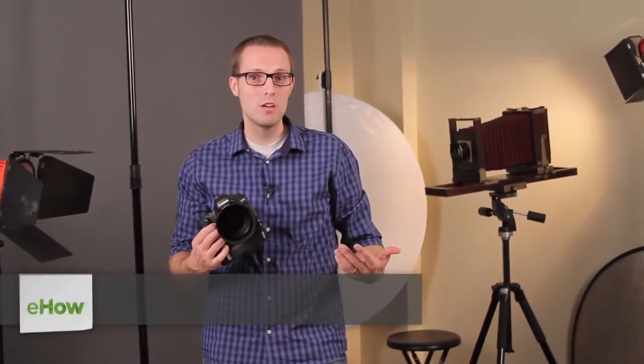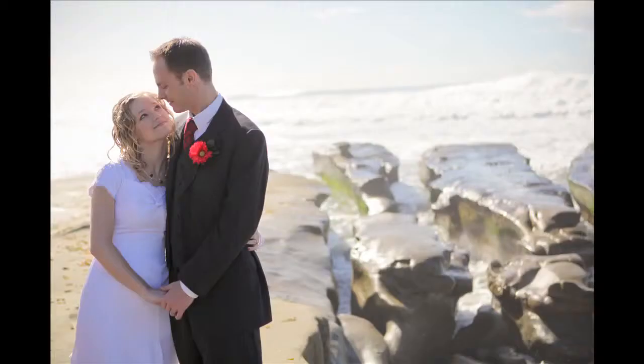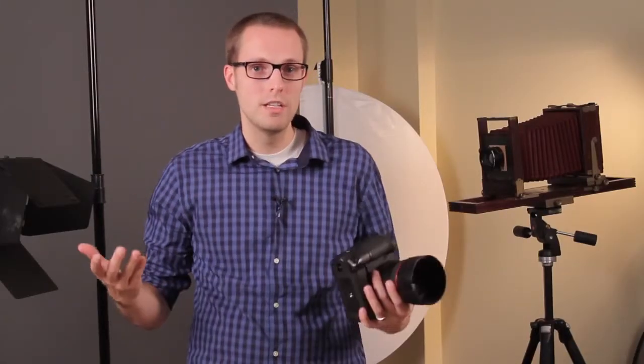I'm Matt McDaniel with Matthew Ryan Photography, and now we're talking about beach wedding photography tips. What I like to do when I'm shooting on the beach is actually put my subjects back to the light. That way if I expose to the front of them, everything else is going to be overexposed and it makes everything light and airy.